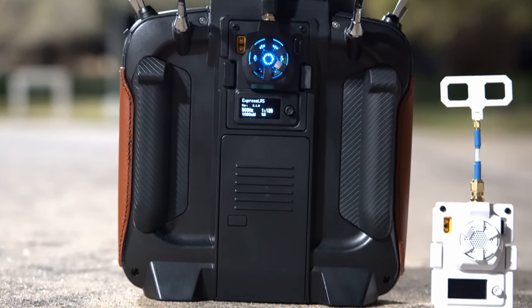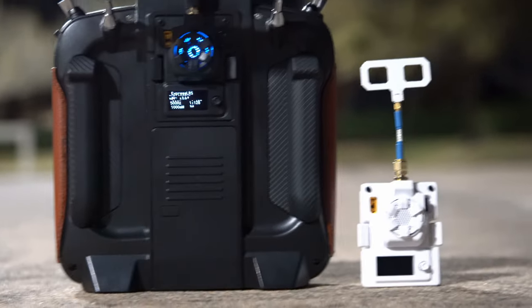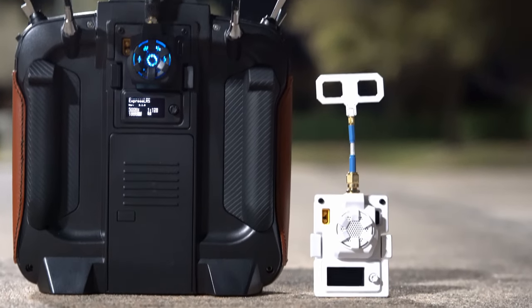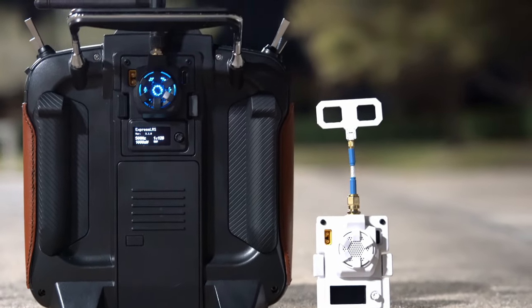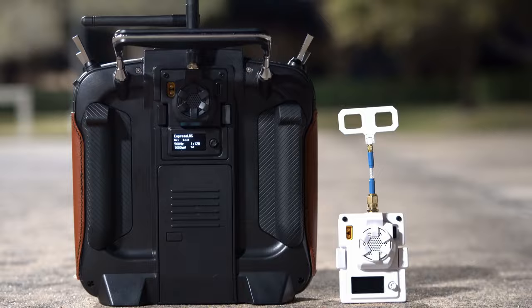Now, if you've seen any of my Express LRS content for the last several months, I've been using this white version, which is the 500 milliwatt version. They've made a number of notable improvements to this newer black version: it has DIP switches on board, a fixed USB-C port, it comes with two antennas — a linear one and a micro antenna for 2.4 GHz — an upgraded heatsink and upgraded fan, which allows you to go all the way up to one watt.